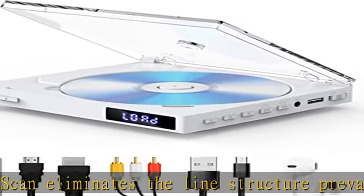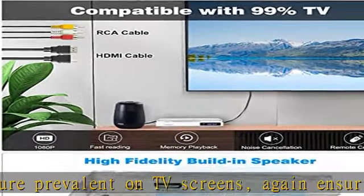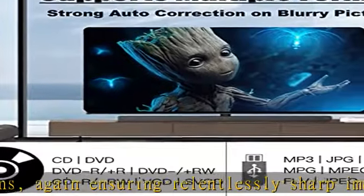With included HDMI and RCA cable, this small DVD player can be connected with a projector, monitor, traditional or smart TV.